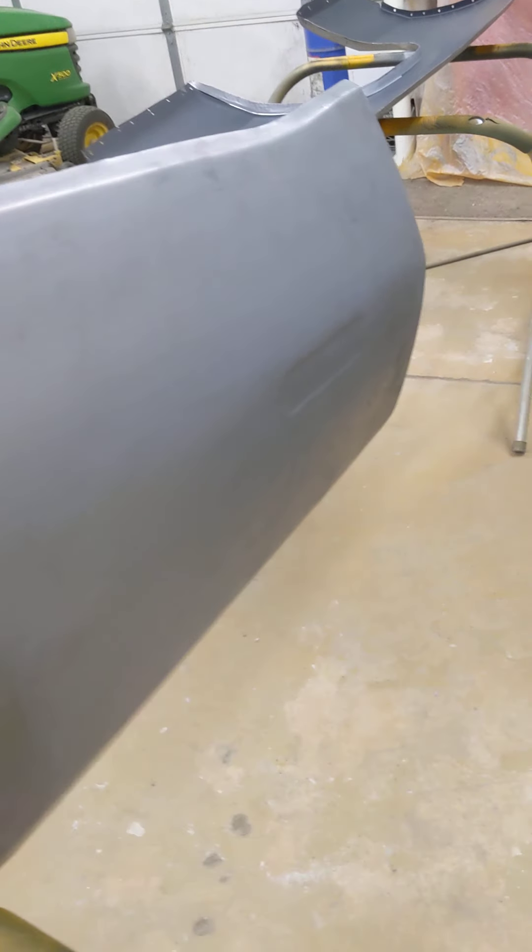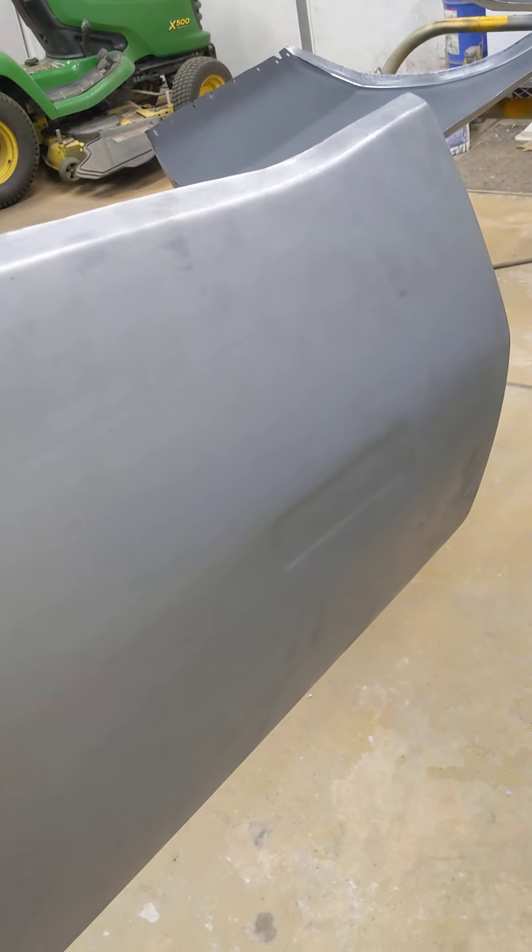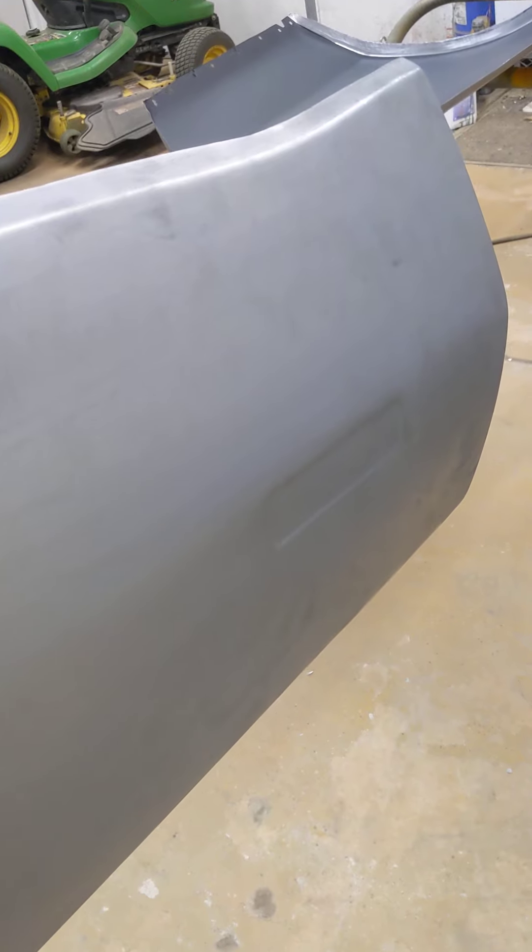I'm just some guy that fixes cars and has a cell phone that can film it. But you can see body lines, shapes — it's all pretty good. They don't cut out the marker light, which I think is actually good because we don't want the marker light on there anyway. And if you did want to put the marker light on, there's two holes and you've got to cut a little square, so it's not a big deal. This is a pretty nice looking quarter panel.